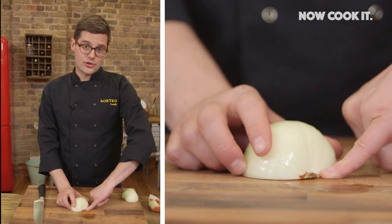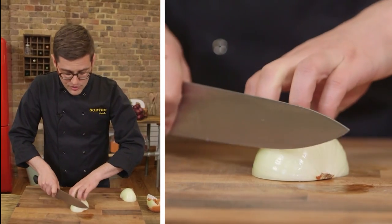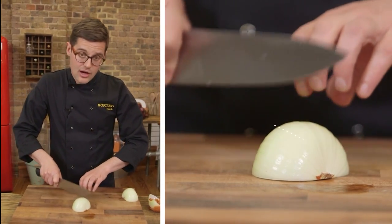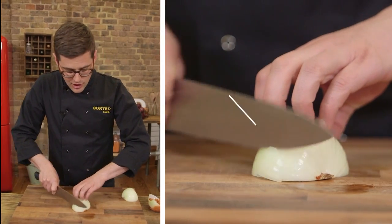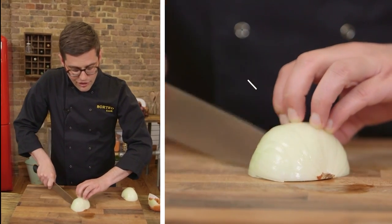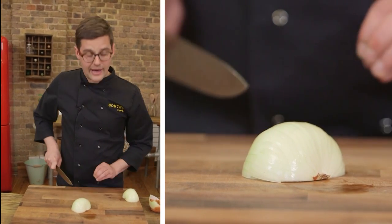The root is going to hold this all together, so keep that pointing away from you. Then with a knife — a sharp straight edge knife — we're going to cut parallel lines all the way down to the board, but not quite into the root. The closer these lines are together, the finer your dice will be. You're using the claw motion so that your fingers are well back.